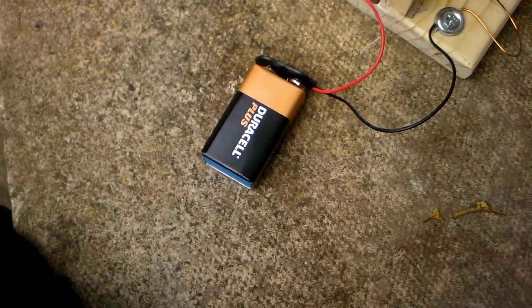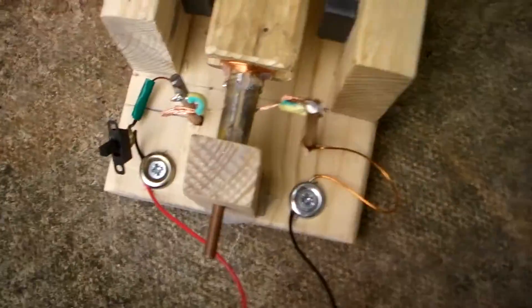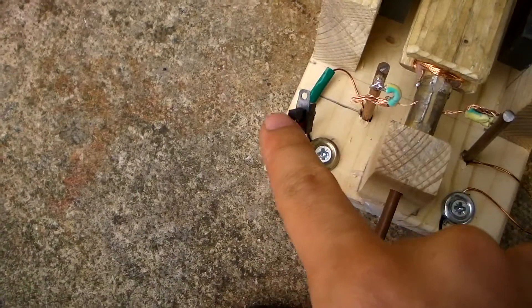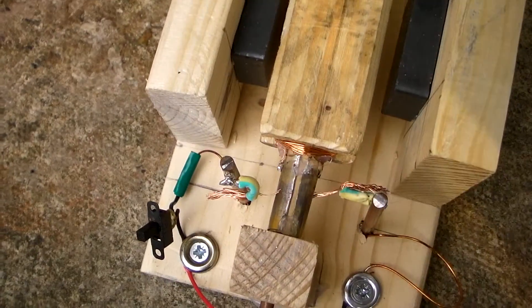This is my brushed electric motor. It works off a 9-volt battery. You can see here the power goes into these two screws. You've got the switch here, and it goes to the two brushes there, and there's your commutator.